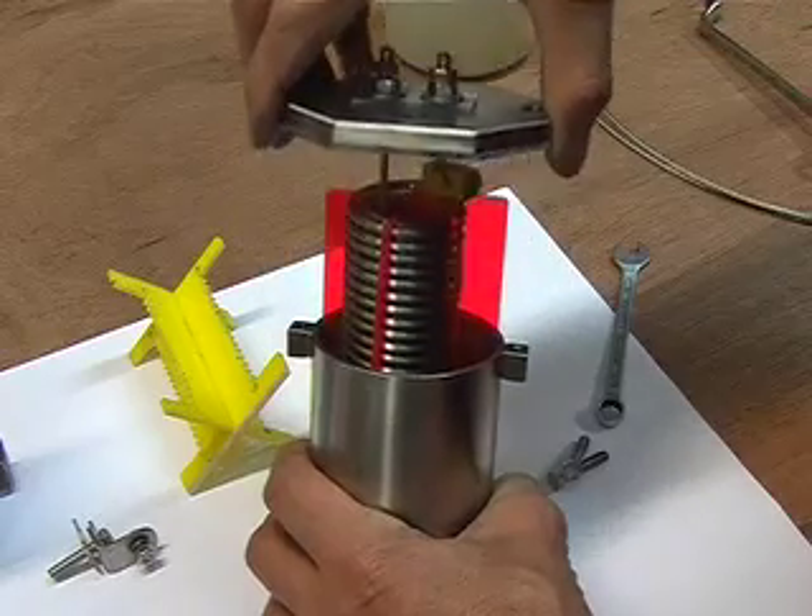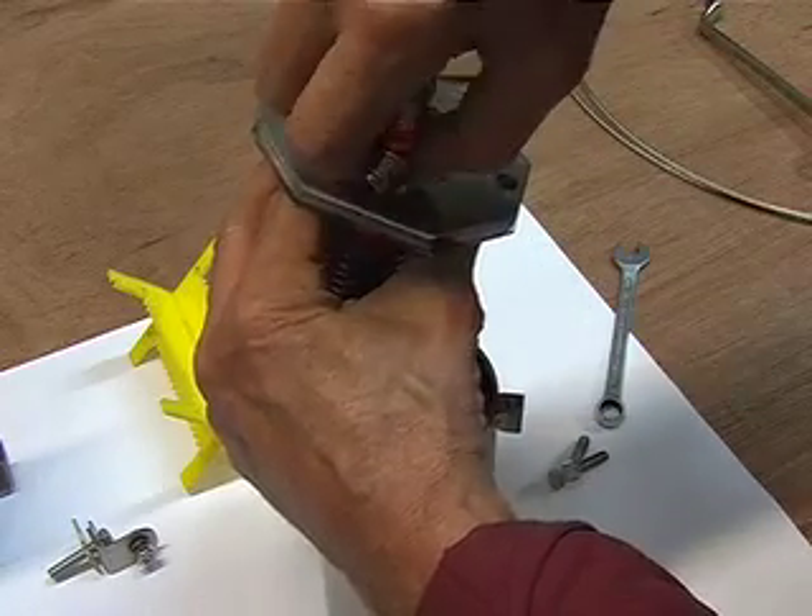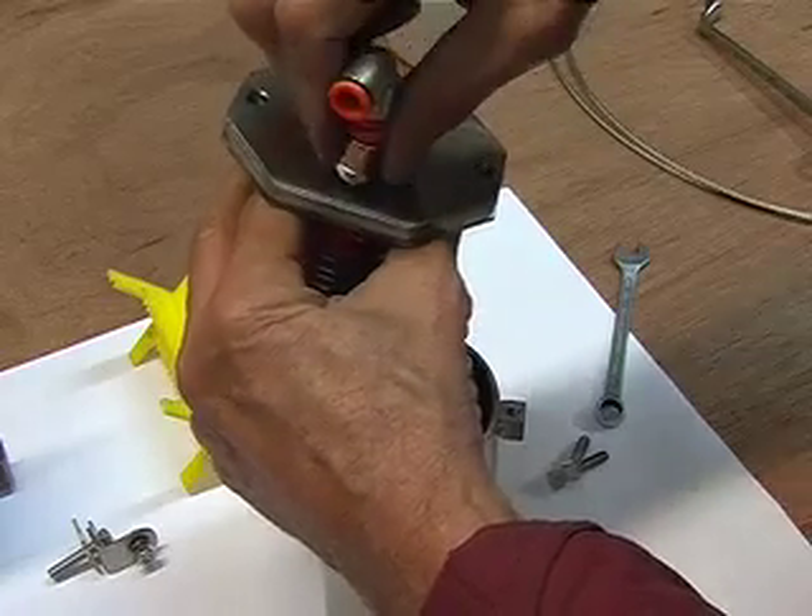Here you have the cell. It's the attachment for the HHO to come out.